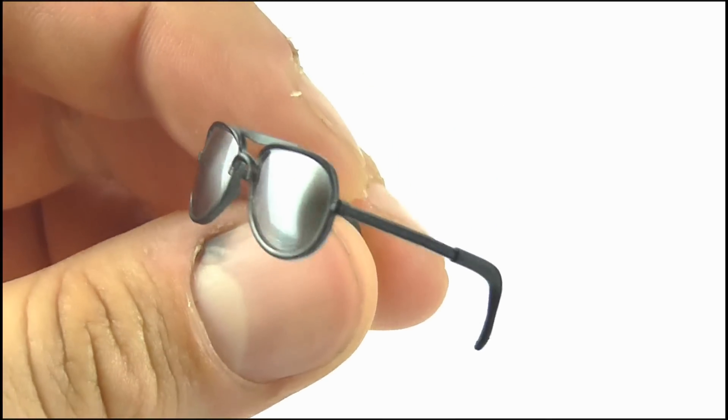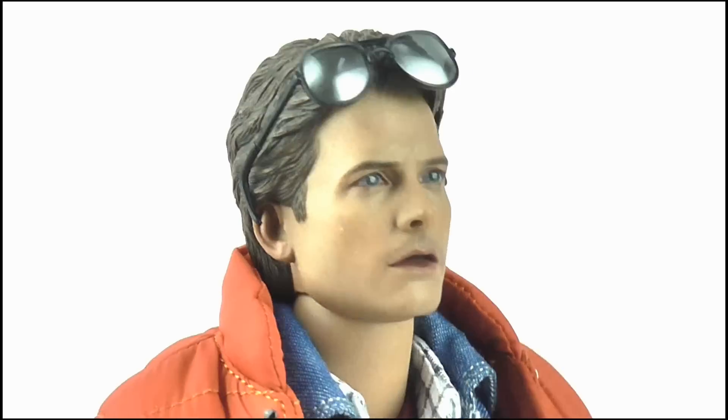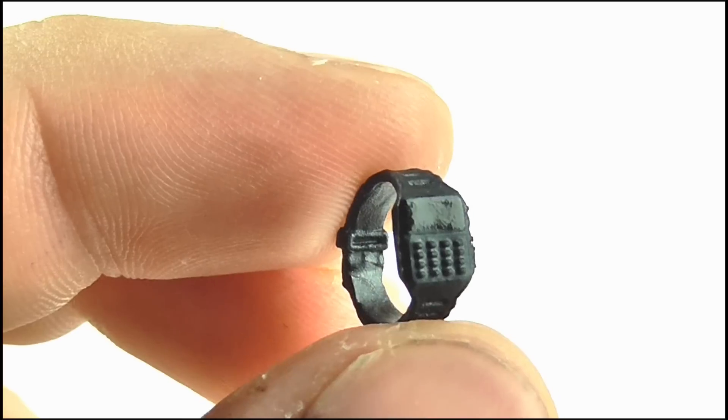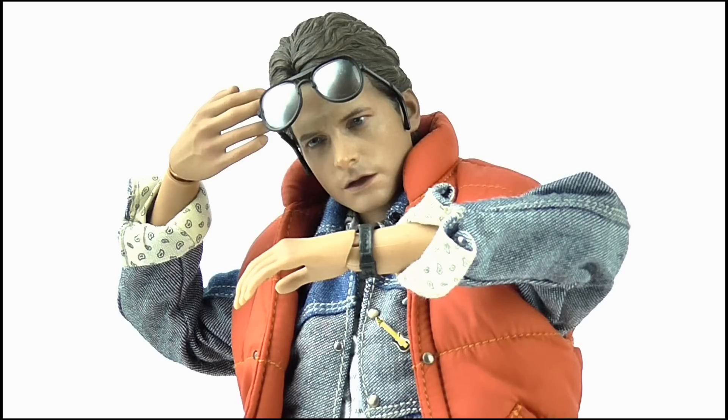Finally we get Marty's mirrored aviator sunglasses which can be popped onto his head where he can wear them over his eyes or pushed up onto the top of his head. We also get Marty's watch with the various buttons on its face. So with those last two accessories you can pose Marty in his iconic stance from the movie's poster — that is awesome!